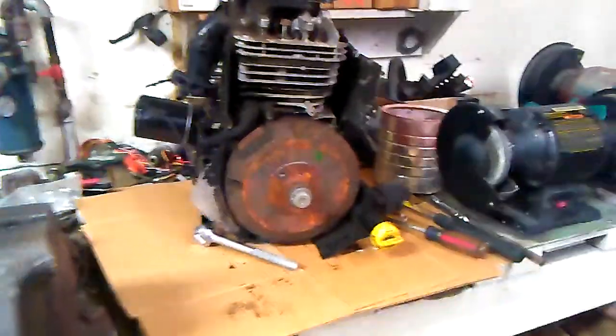I got the 18.5 horse Briggs and I figured I'd take it apart and maybe turn it into a steam engine. I got the push rods and stuff already removed. Taking out the last head bolt.